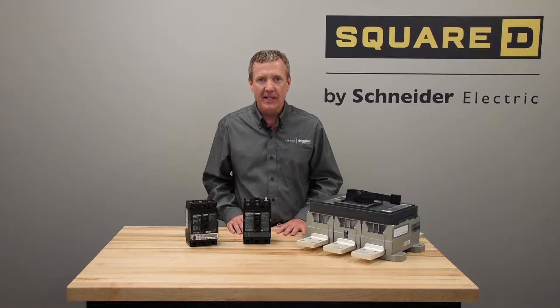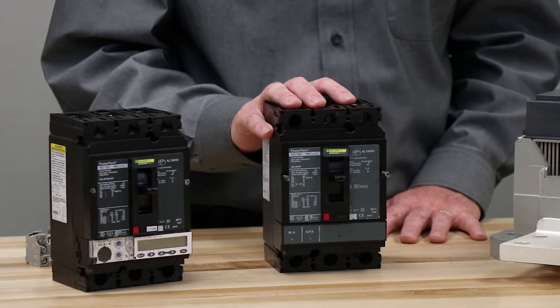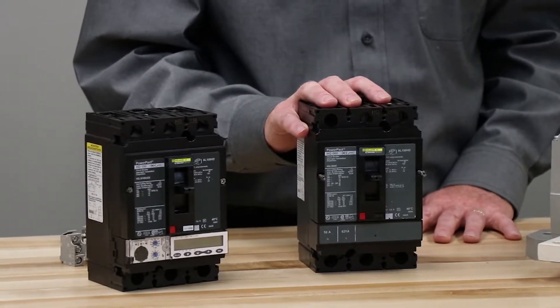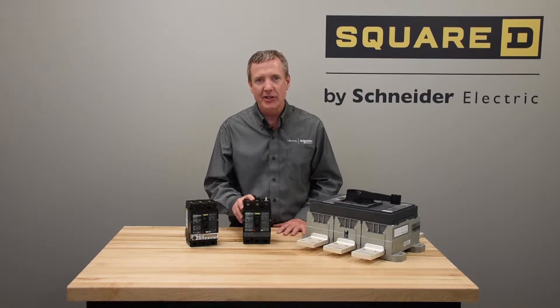What happens if we find out after the breaker has been shipped to the field that we don't have the right accessories, termination, or trip units in the breaker? The PowerPack range has field installable or field changeable components, so we can do the adaptation in the field without having to order a new breaker.